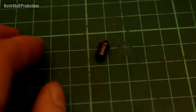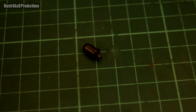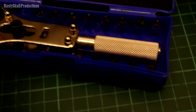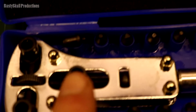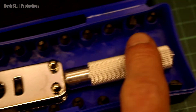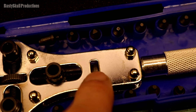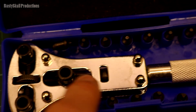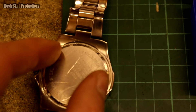You do get what you pay for, and with this little kit you get very bad quality. I also noticed that the shaft — the threaded stud that turns when you turn the handle — moves this part in and out so you can position it and tighten it up to get a grip on the back of the watch.